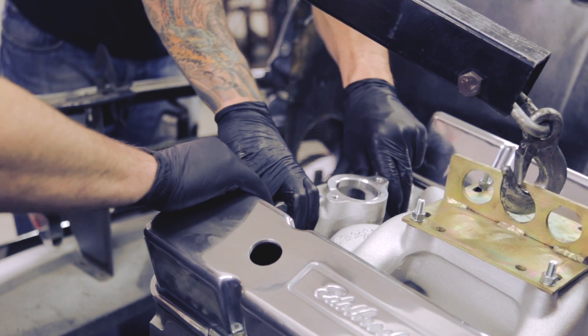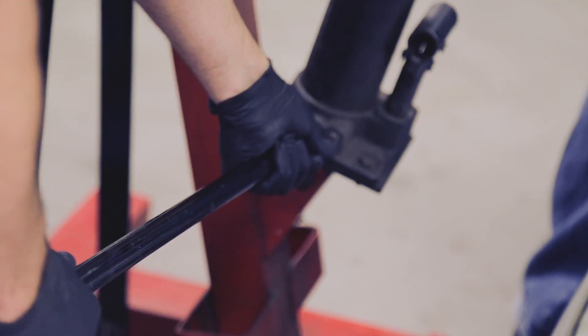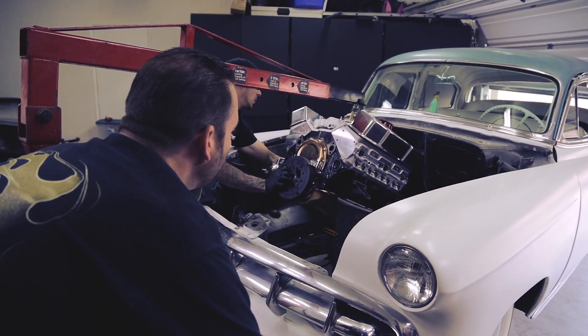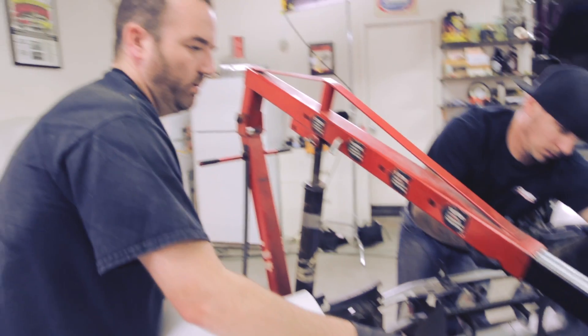We just want to make sure it drops in the center of those motor mounts. Alright, come to the right — it's the angle, it just needs to come down more. And we are in.